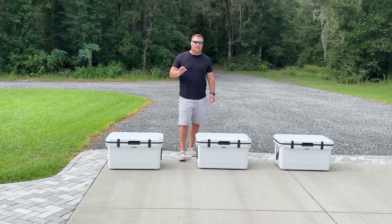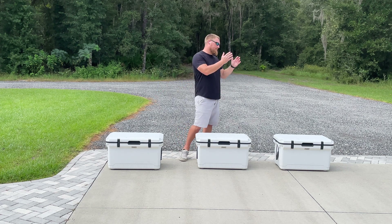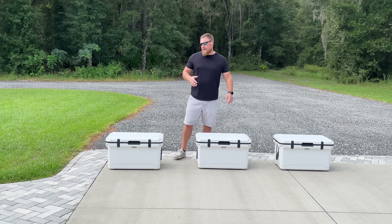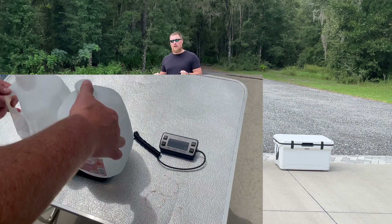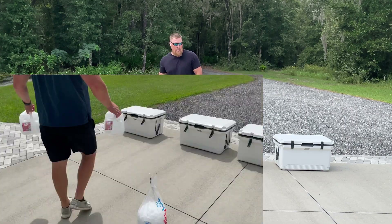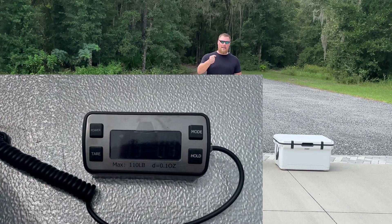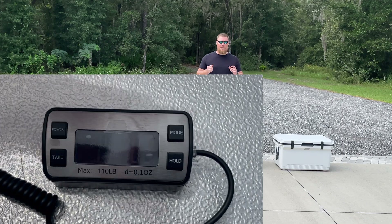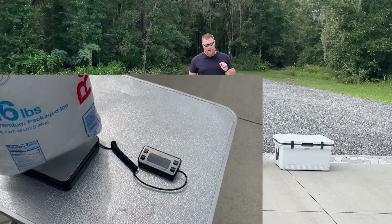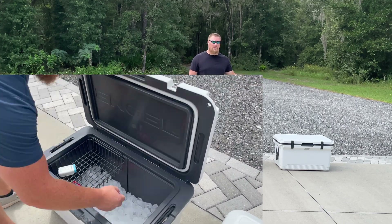As you can see in front of me, we have three identical Engel 60-quart coolers and we will be testing 15 pounds each of each ice type — so 15 pounds of block ice, 15 pounds of cube ice, and 15 pounds of ice pack. On the end we have two jugs of tap water at roughly seven and a half pounds each, so 15 pounds total. In the middle we have cubed ice — a 16-pound bag from Publix with a pound removed. One caveat: we bought it in advance and put it in our deep freezer so the cubed ice was exposed to the exact same temperatures as our tap water and ice packs.